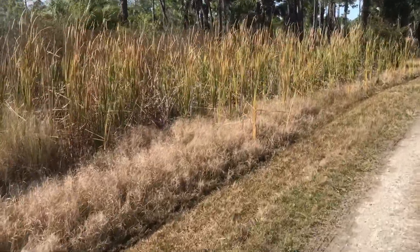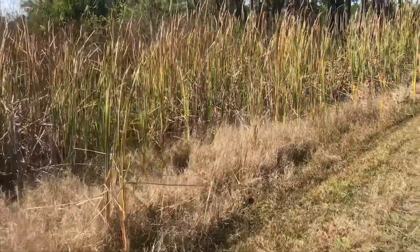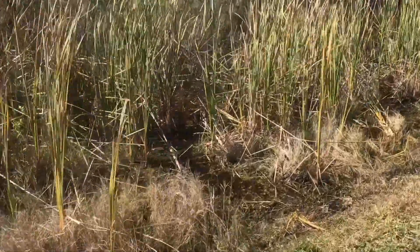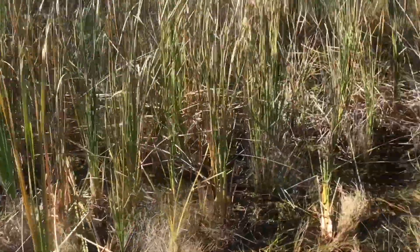I'm heading north, so the sun is behind me for the first time today. Some more freshwater marsh.